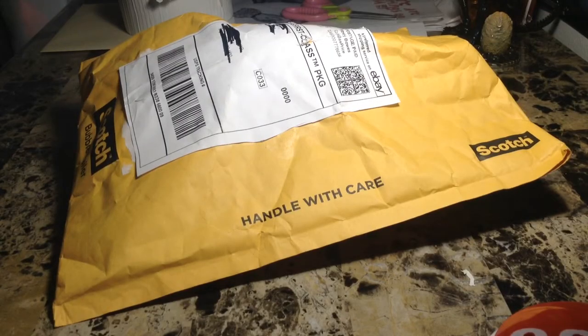Hey guys, Big Bad Guy here, or Andrew, whatever you want to call me. I'm here with a very, very special unboxing.